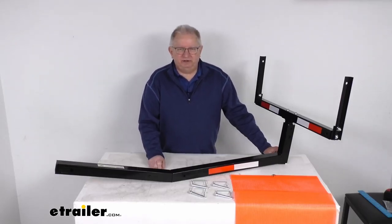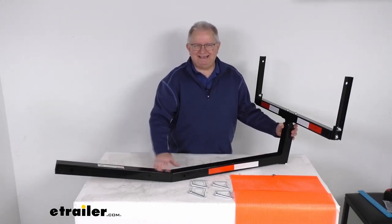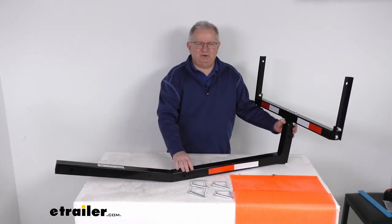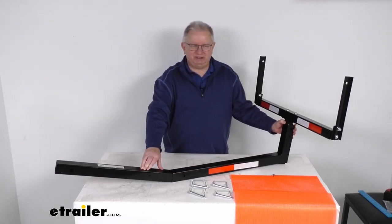Hello everybody, this is Jeff at eTrailer.com. Today we're going to take a look at this Flint Hill Goods truck bed extender for 2-inch hitches. It has a 350-pound weight capacity. This load extender will help you safely and easily transport longer loads with your truck or your SUV.